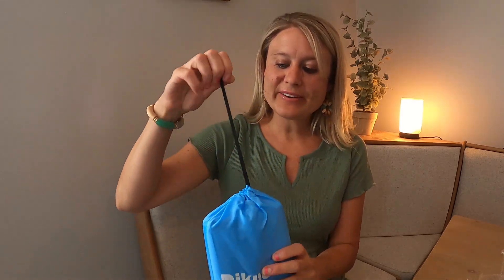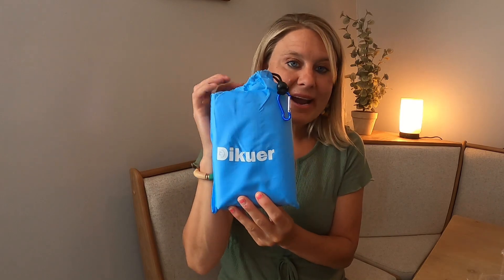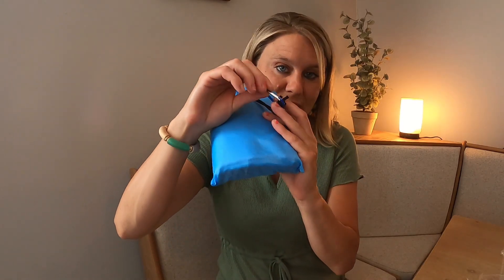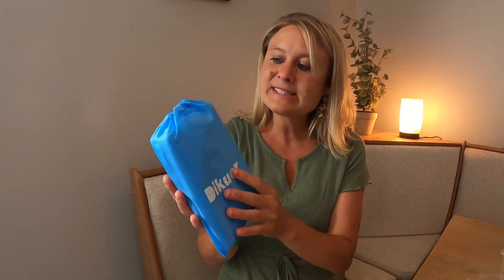Each blanket comes in this really nice carrying case, which I love. So when you're done using it, you can just wrap it up and put it back in this case. What's really nice about this carrying case is it's got a little clip here. So if you're going to the beach or to the lake or wherever, you can go ahead and clip this right onto your backpack, your purse, your beach bag, whatever you want. It's really compact like this.